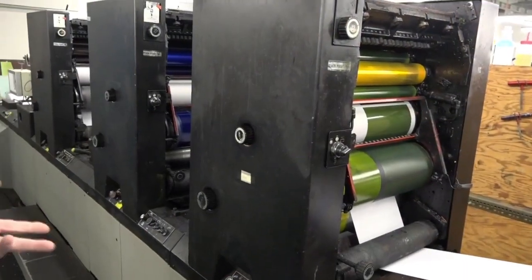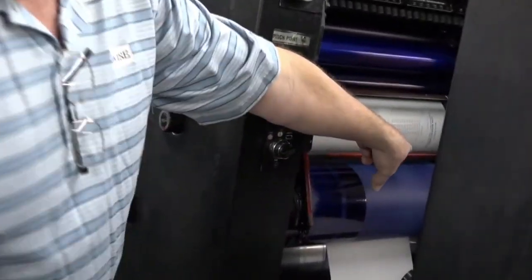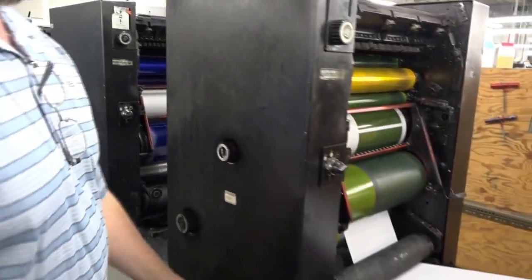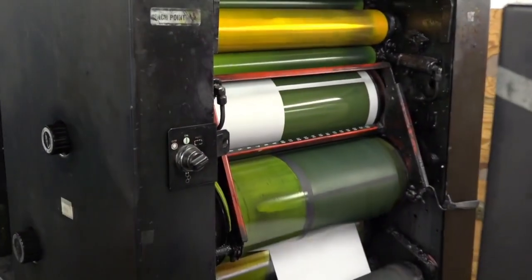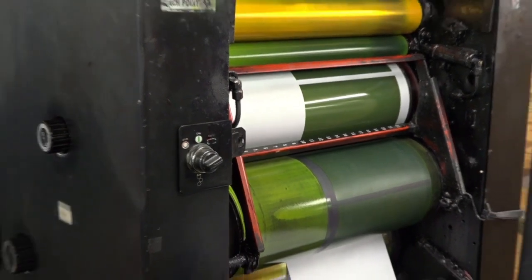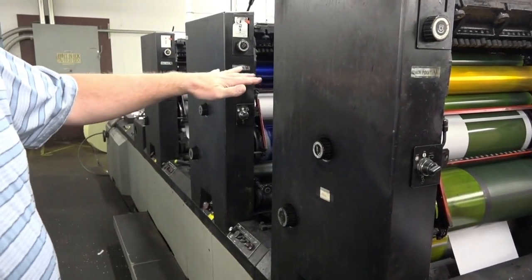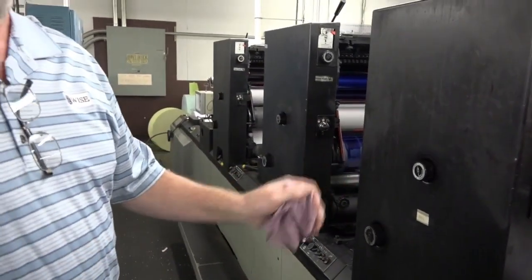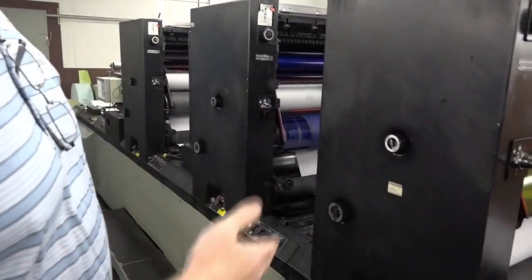On this particular form, we're going to be running two colors. Reflex blue is going to be all the text written on this form — we're printing it in a dark blue called Reflex blue. On this unit we're going to be covering a yellow screen over the top of the Reflex blue to give it a yellow tint look on the paper. When we start this up, the water is going to turn on and the ink is going to turn on. The ink will ink up the plate, and the water is going to clean everything except the image on the plate — that will hold ink, and the rest of the plate will run clean. Then we turn that onto the blanket, the blanket comes down onto the paper, and it transfers the image onto the paper.